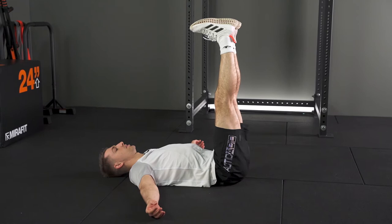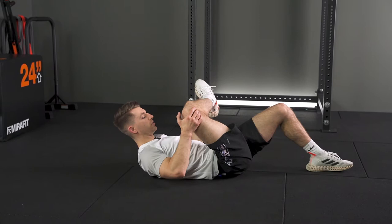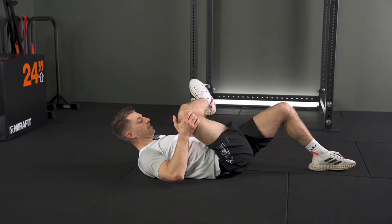Then bringing your foot towards your chest, just feeling where you feel it stretching the most — bringing it closer to your chest. You'll feel that stretch in the glutes area. Find that position and just hold it.